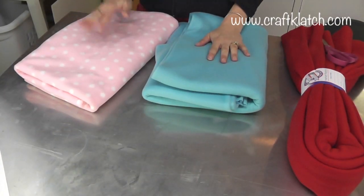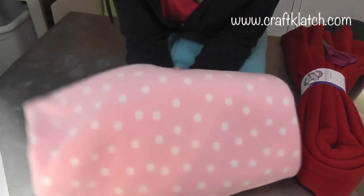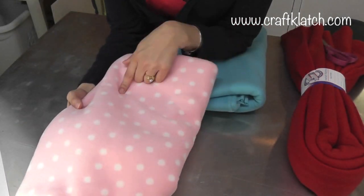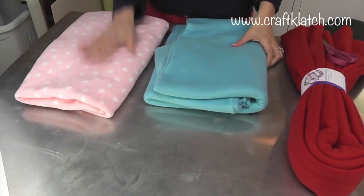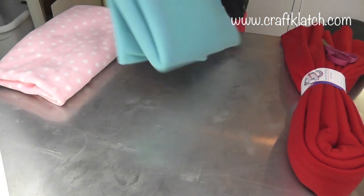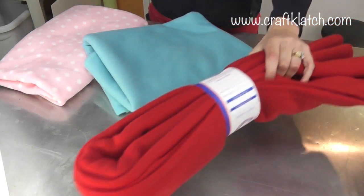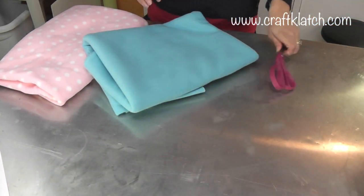I have my fabric here and I'm going with fleece. I have a pink polka dot fleece because I think it kind of looks like sprinkles already, so that means we don't have to add sprinkles. I have blue for the bottom, and then I have some red for the cherry on top.